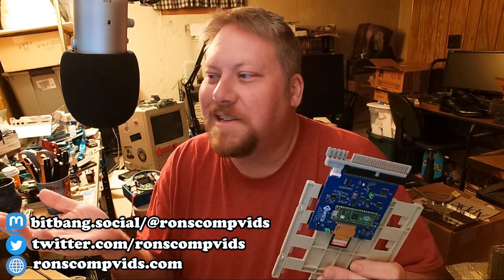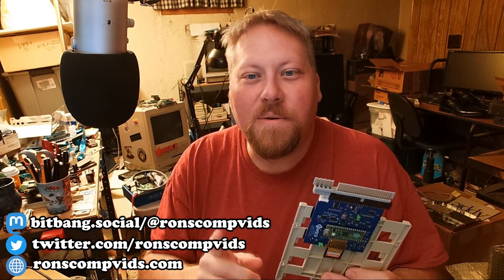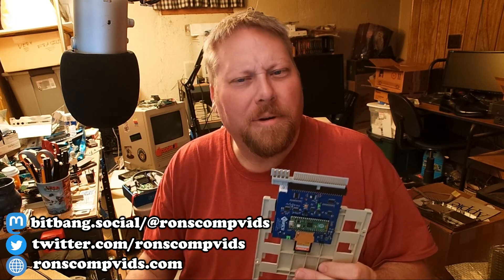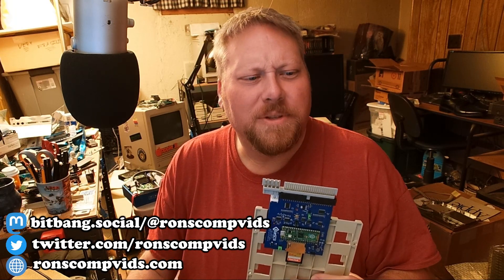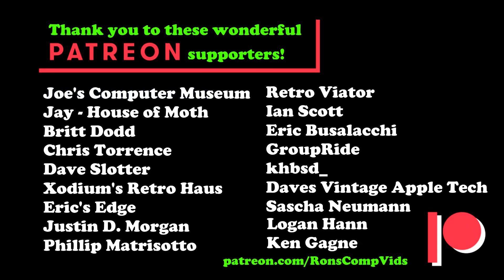Well, there you have it — kind of a bit of a cheese sandwich, right? Thank you very much for stopping by this evening. I really appreciate your time. And remember, as I always say: Apple II forever. Don't forget, for only a dollar a month you can sponsor me over on patreon.com, like some of these cool kids.